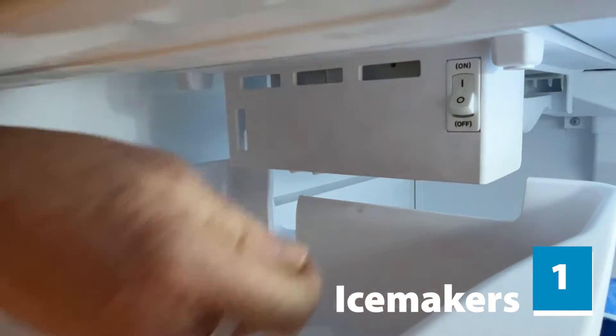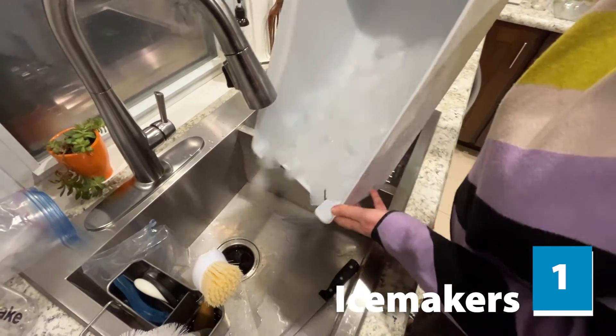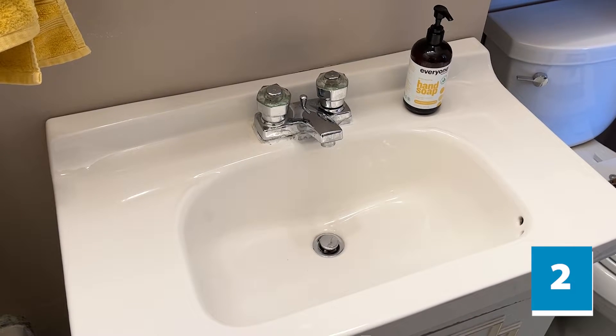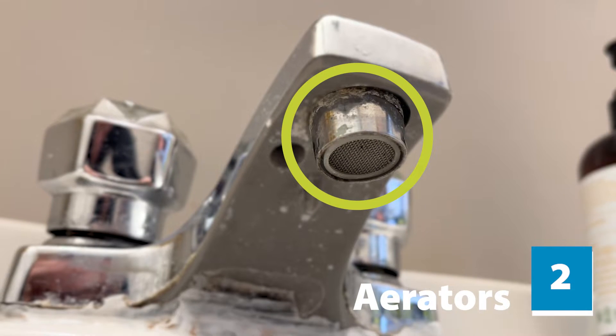First, make sure all your ice makers are turned off and all ice is dumped. Next, find all faucets and fixtures that have a drain, and remove and clean the aerators.